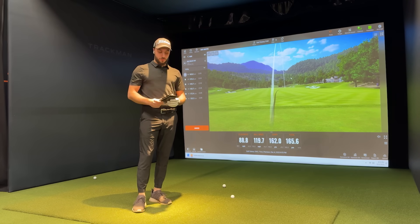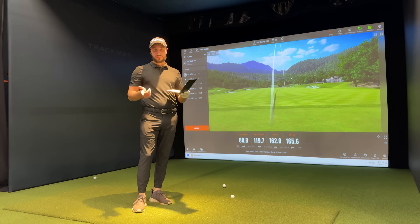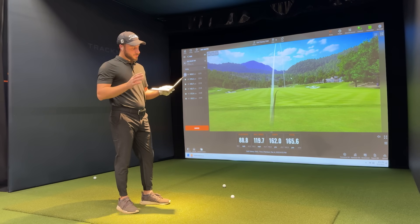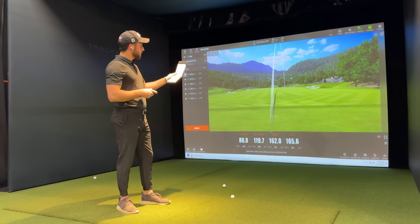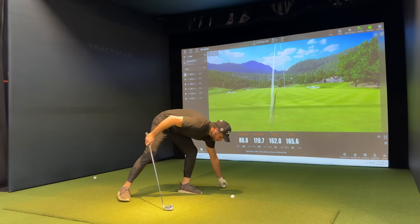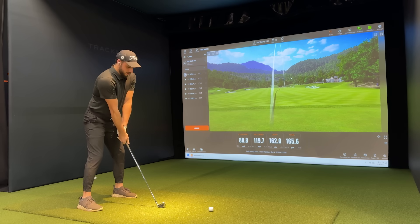All right, so I'm nice and warmed up now. I did a 'what's in the bag' video and I showed you guys how I use this yardage book. According to my seven iron, I should be hitting roughly 173 yards. So it's a little bit shorter than what the TrackMan simulator is saying. I tested this at an outdoor range and played with this book on several courses — these numbers were super accurate. So let's go ahead and see how close we can get to 173 yards with the seven iron.